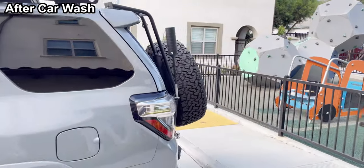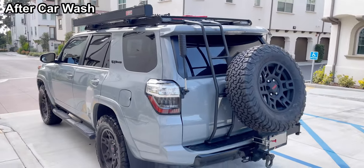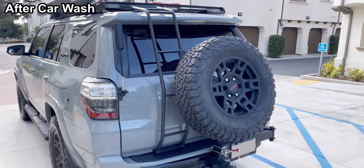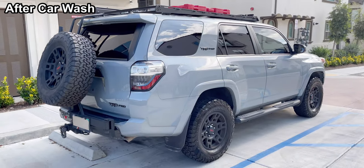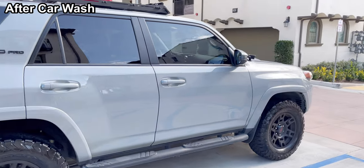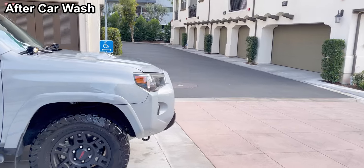Looks nice, but I did not shine the spare tire. Maybe I should. It came out really nicely today. I usually take it to the self-wash high pressure washer because some car washes won't take my car because I have a roof rack. Turned out okay.